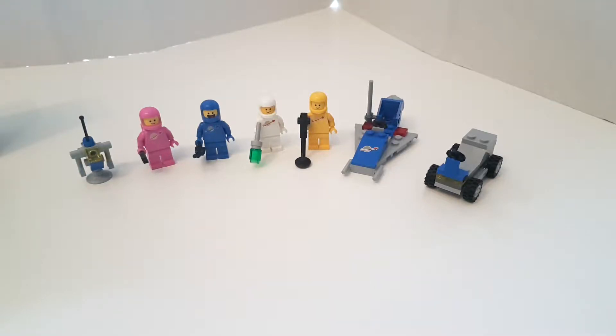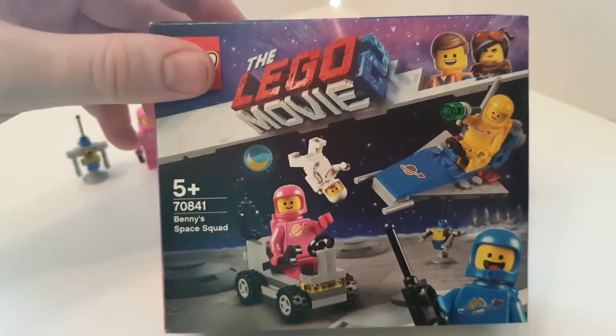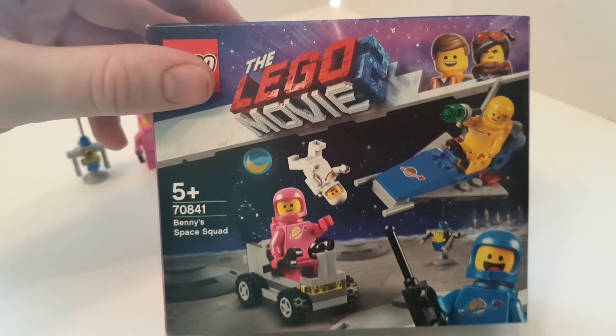Hello everyone, it's Matt here, and this is a review of 70841 Benny's Space Squad.